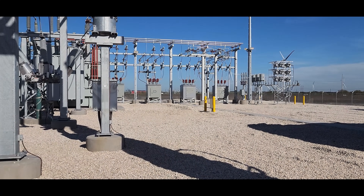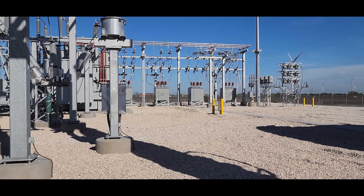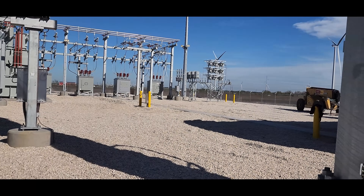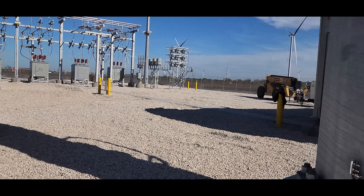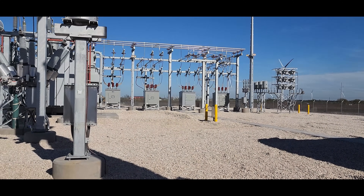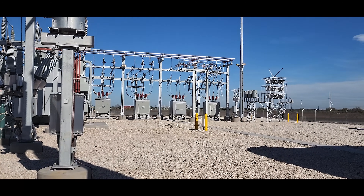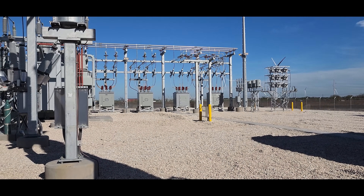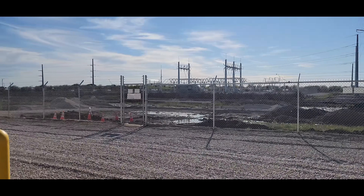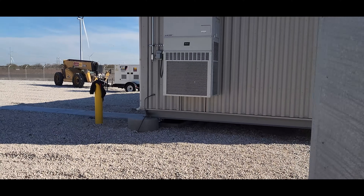Hey YouTubers, it's been a while. It's been super busy at work, living on an airplane. I finally have a minute to take some lunch and do a walkthrough of the substation with you guys. This substation is not quite complete, so I just want to preface that. One of the reasons why I'm here now is just to kind of do a walkthrough — you can call it a punch list walk — just to see what things I look for and generally how that goes.